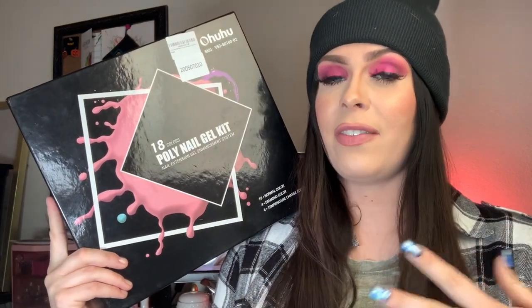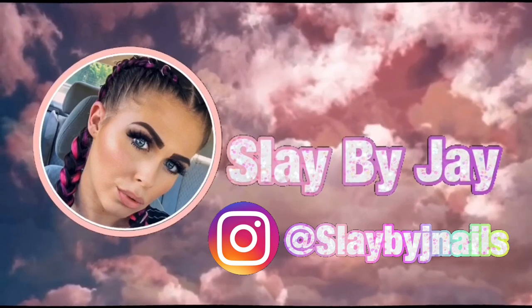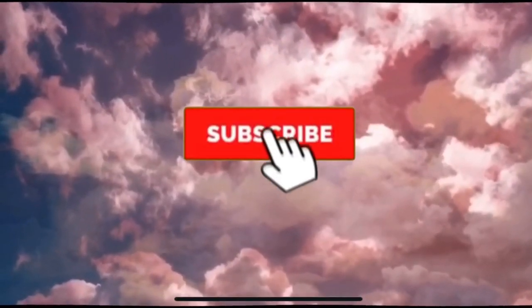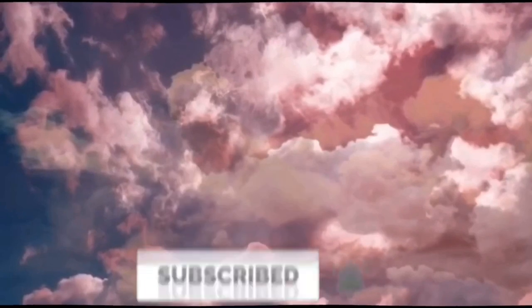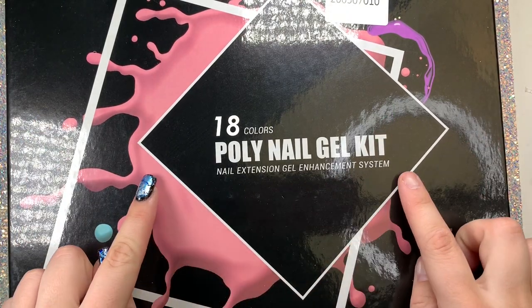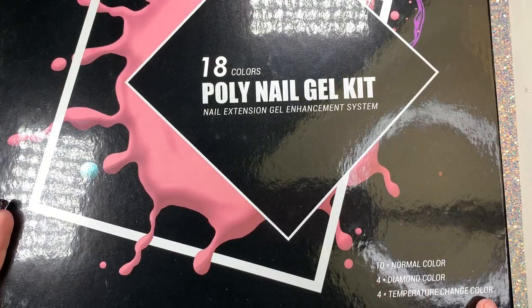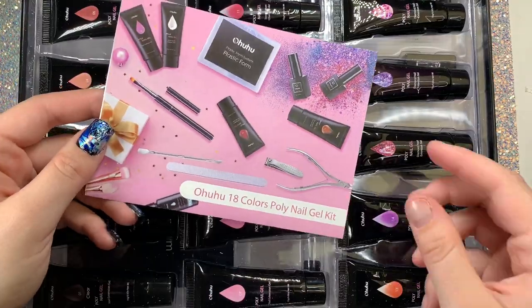I'm super excited to show you guys what's inside this kit. It's perfect for anybody who is just starting out with poly gel. You can get this off Amazon — it comes with 18 colors, and it breaks down everything that's inside. Let's open it up, starting with this cute little booklet that has so much info and breaks everything down for you.